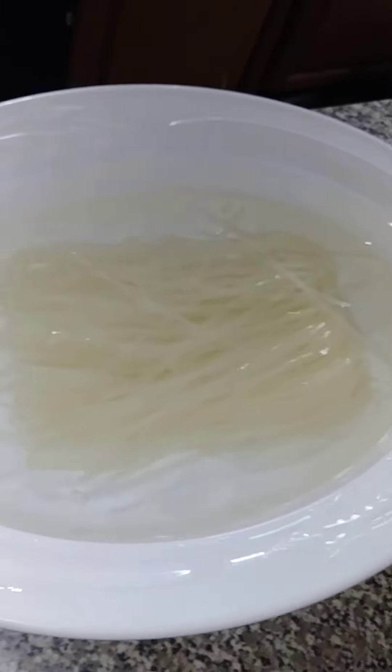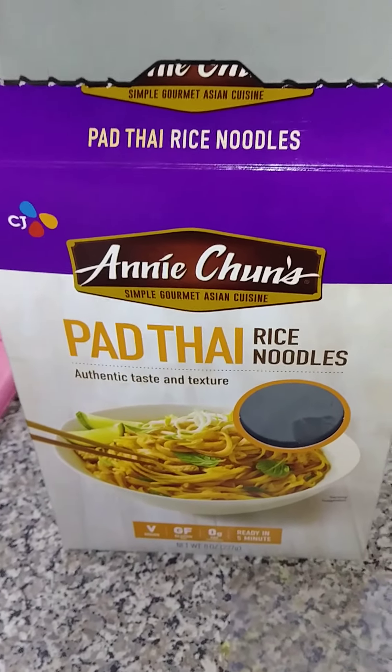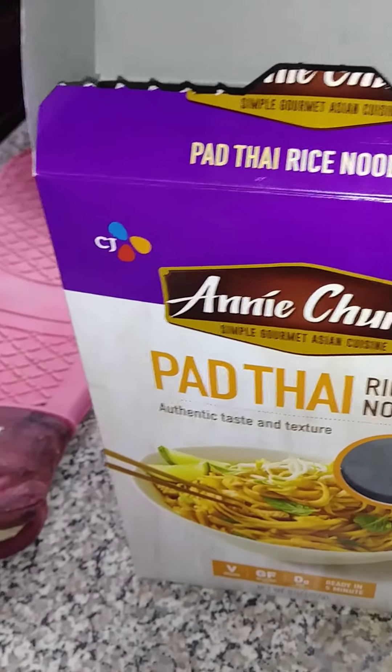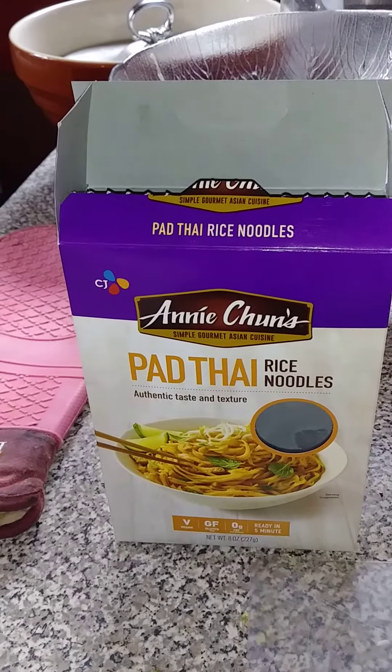This is the type of rice noodles I use — I like them a little bit thicker. I'll be back when I assemble it.